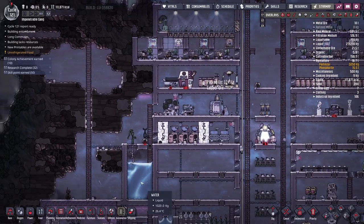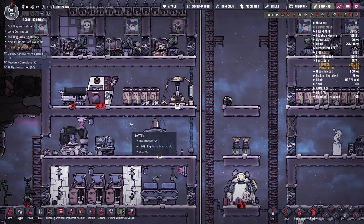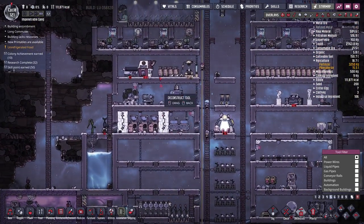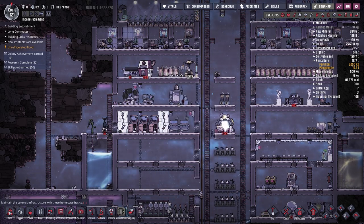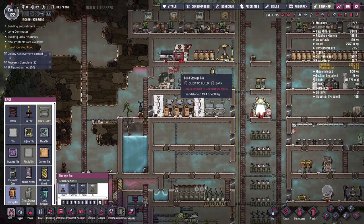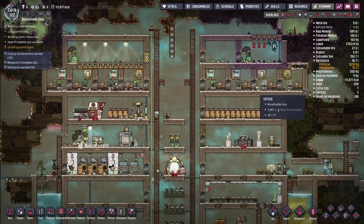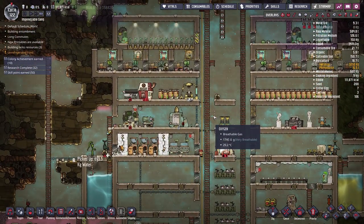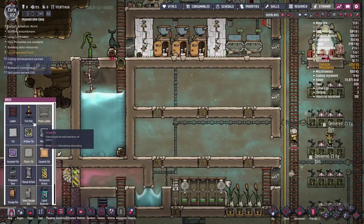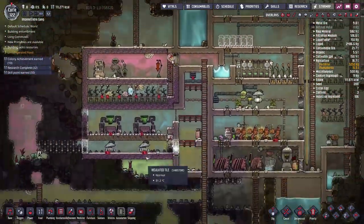Whilst we wait for that research to complete, I want to think about where to put the reservoir. I'm thinking of getting rid of the exosuit forge for now — we don't need more exosuits at the moment. I'm also thinking of moving these four storage compactors to a different room, and having the gas range and electric grill closer to the bristle blossom and pincher pepper to decrease duplicant travel time.